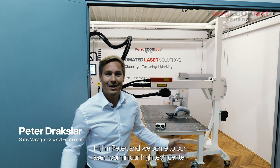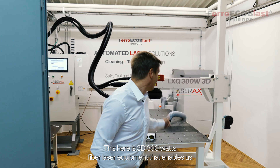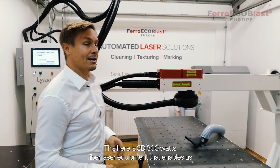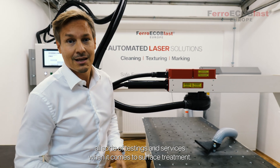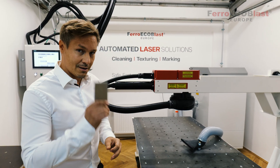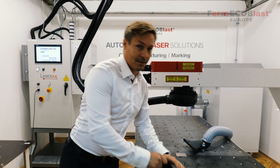Hi, I'm Peter and welcome to our laser room in our high-tech center. This here is a 3D 300-watt fiber laser equipment that enables us all sorts of testings and services when it comes to surface treatment. Shall we try it out? But remember, safety first!